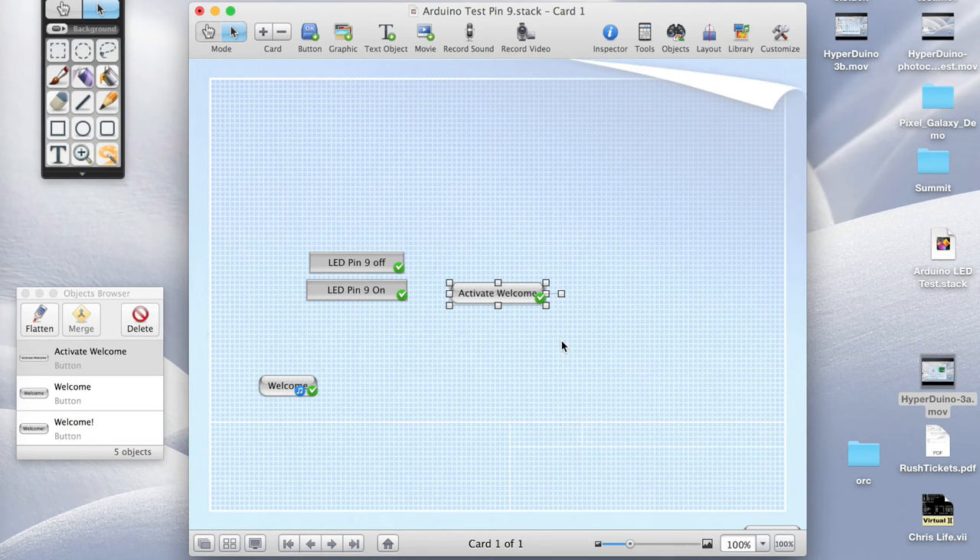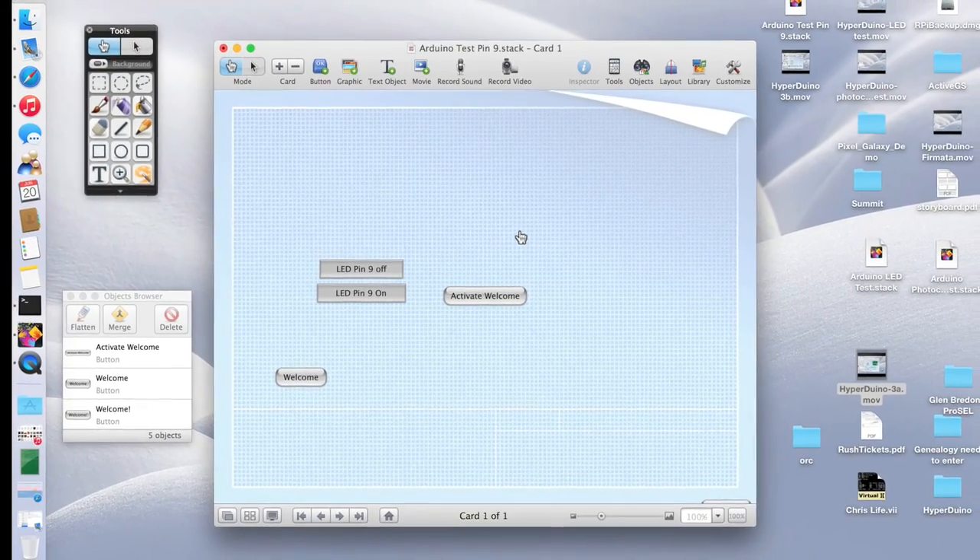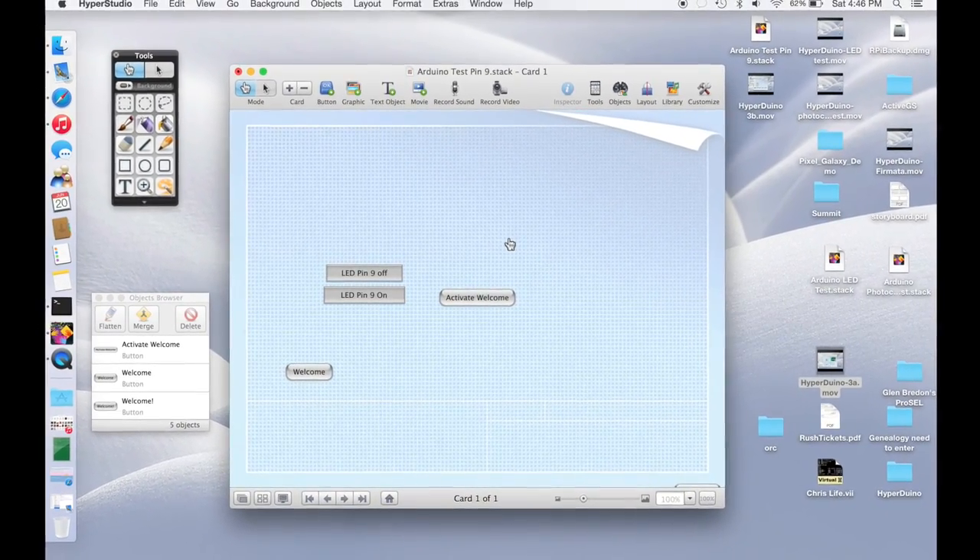Now I'm done, so I can go ahead and try it out. I'll switch to browse mode and put my finger over the photo cell. 'Welcome to my project.' It looks like it's working! You could also have that welcome button activate the LED, so it could turn on the red LED in the middle of the lava, or have it go to a web page with more information about volcanoes, or even go to a new card in the HyperStudio stack with pictures of volcanoes, more information, or a video.